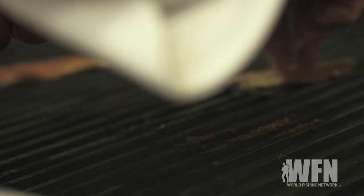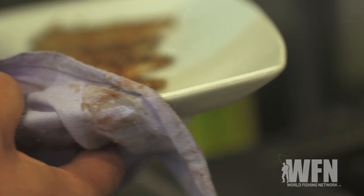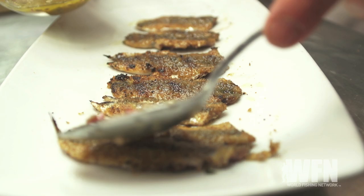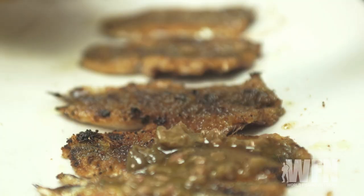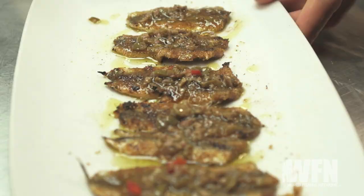We're gonna brush them with a little bit of oil — be generous with the oil. Then we're gonna hit it with a little bit of our homemade olive tapenade, just a little bit, and a little extra virgin olive oil. Sicilian-style grilled anchovies with green olive tapenade.